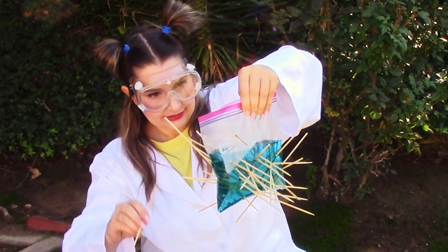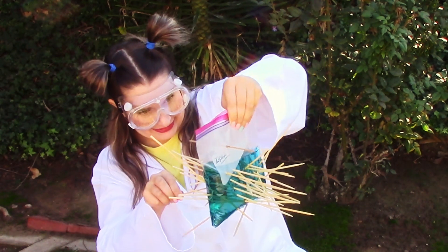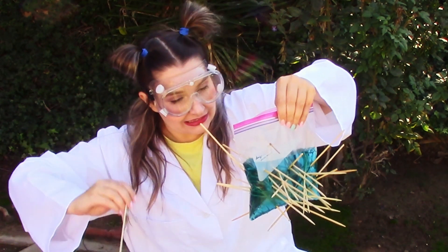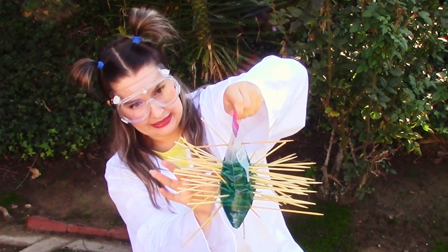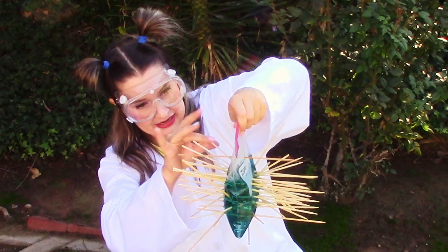25! 26! 27! It's leaking! 29! 30! 33! 35! 34! — continuing to push more skewers through the bag after the main video.